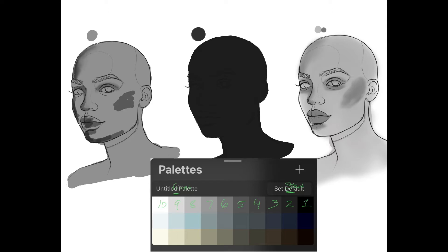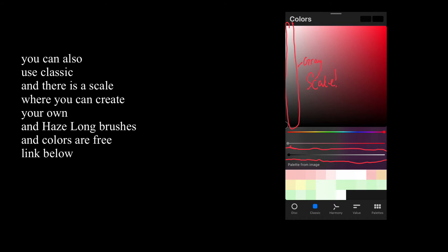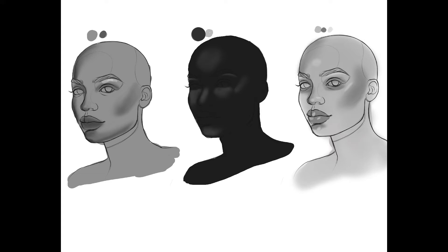Here is a screenshot of a grayscale made by HazeLong — her channel will be linked below so you can download her grayscale and more. I take the third color from the top, use that as a base color, and I adjust the color where you can adjust the color of your brush. I start using it from light to dark.